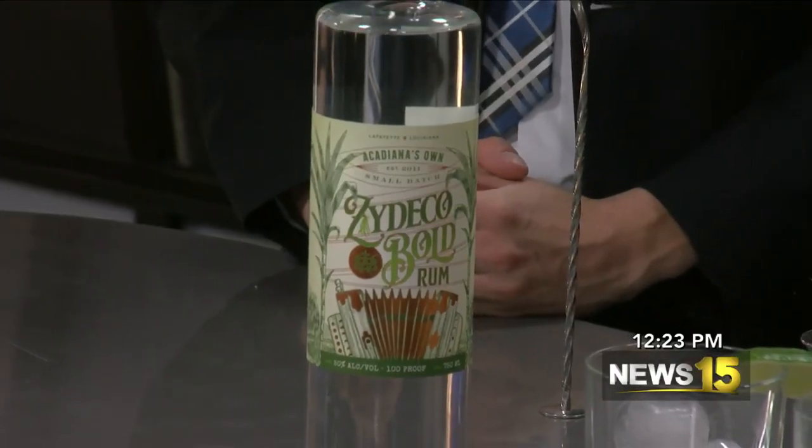Welcome back. It also wouldn't be a Thursday without hanging out with Tate from Wildcat Brothers. Thanks so much for being here as always. Thanks so much for having us. It's a special Thursday — it's kind of like our Zydeco Thursday today, so you are featuring a new rum and a fun drink to go with it.